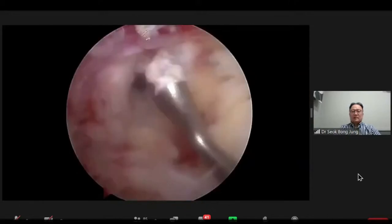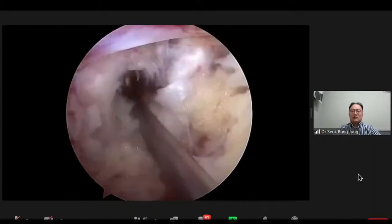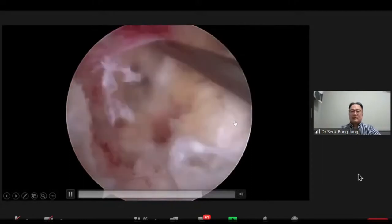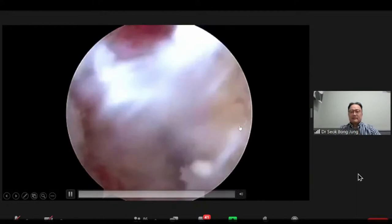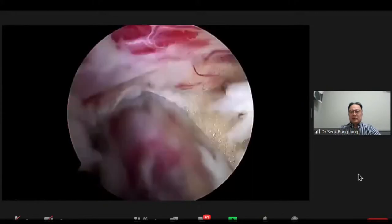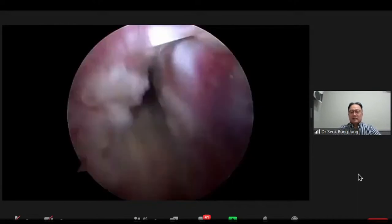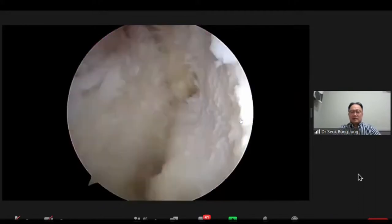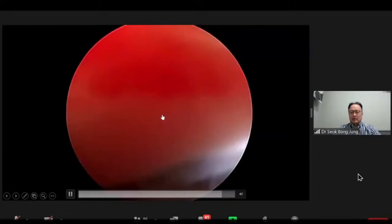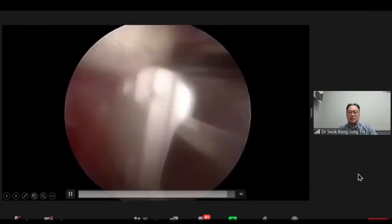Sometimes we can use a rongeur for sufficient discectomy. After disk space preparation, local bone is grafted into the disk space. After preparation of the disk space, you can see the disk space — we extend the endplate. After grafting, the cage is inserted.